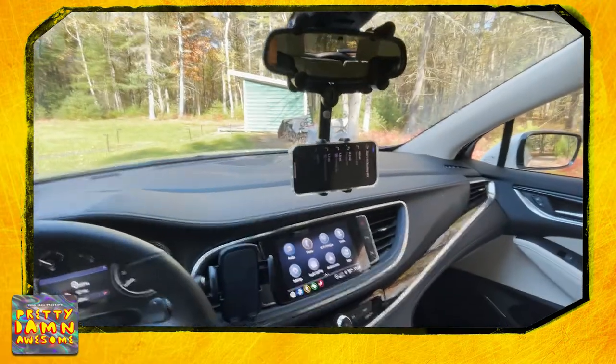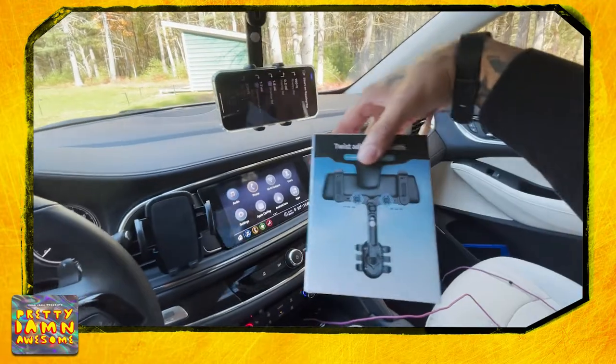Set it up, it looks good. I love this thing. What a great new toy — pretty damn awesome.